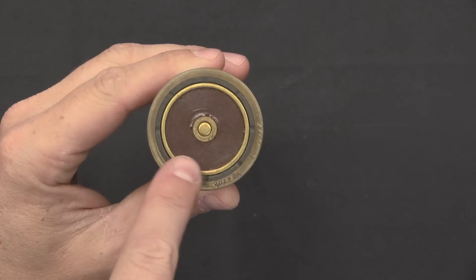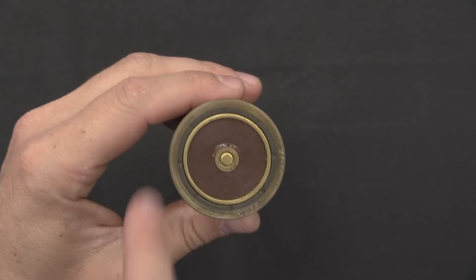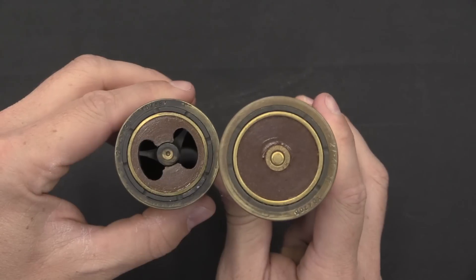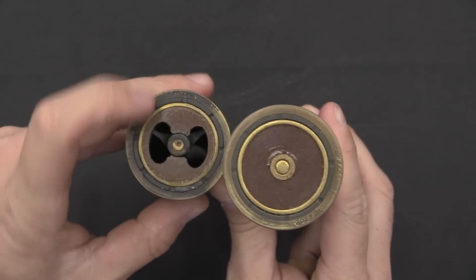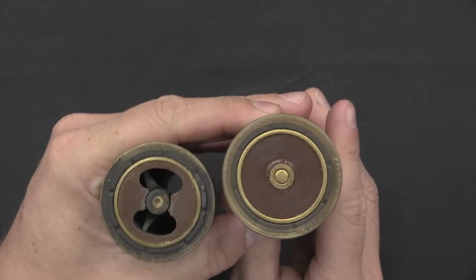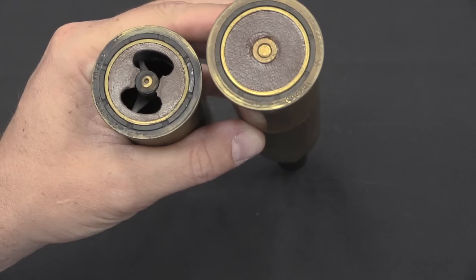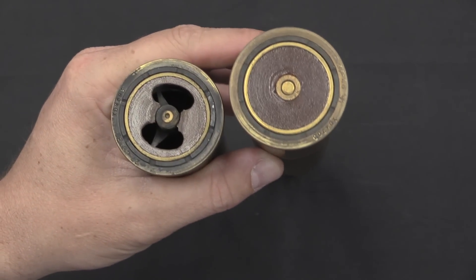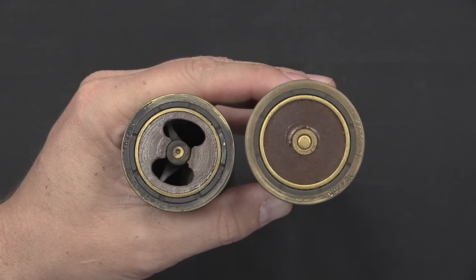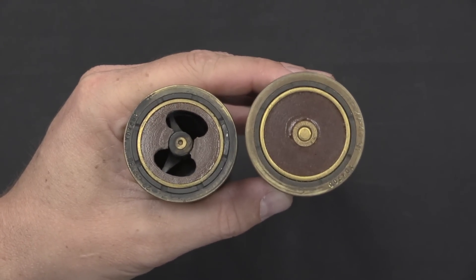Looking at the back of the case, you can see a standard primer, but then there's a brown fibreboard area in the middle. When we look at a fired case, you'll see the primer is dimpled and that area is blown out — that's deliberate. That's what makes this recoilless: while there's a solid bullet going forward, there's a lot of powder and debris going backwards, and that balances the recoil, making this practical to fire from the shoulder.